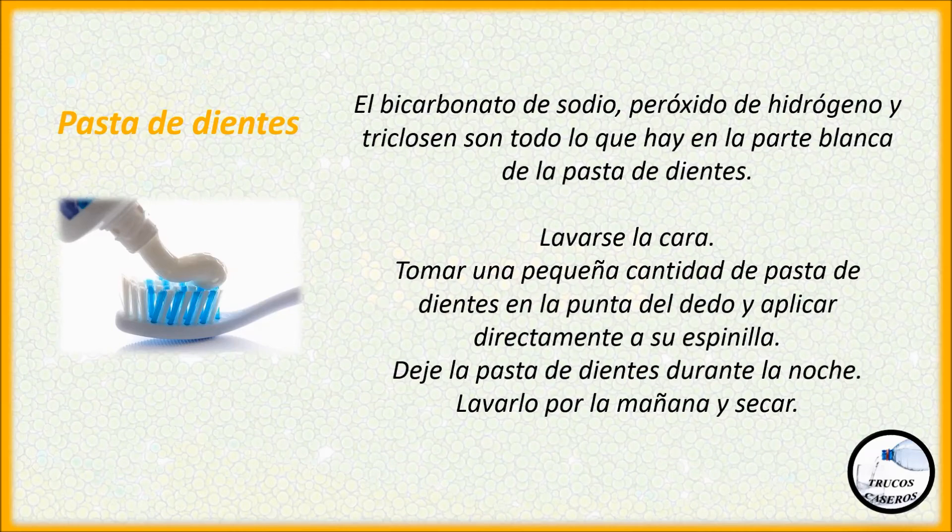Pasta de dientes. El bicarbonato de sodio, peróxido de hidrógeno y triclosan son todo lo que hay en la parte blanca de la pasta de dientes. Tome una pequeña cantidad de pasta de dientes en la punta del dedo y aplicar directamente a su espinilla. Deje la pasta de dientes durante la noche. Lavarlo por la mañana y secar.